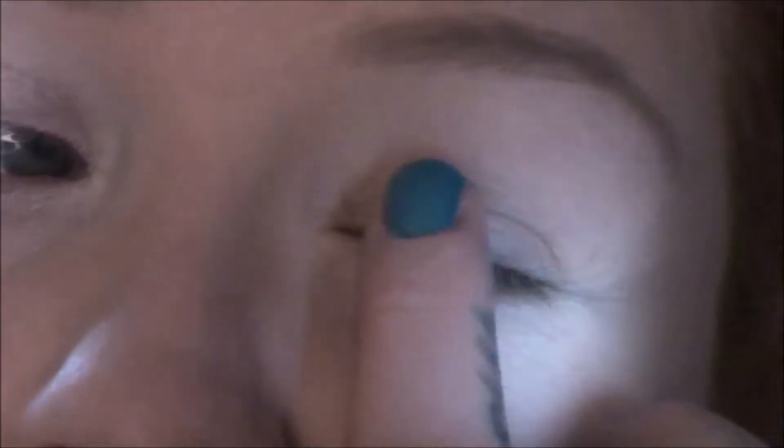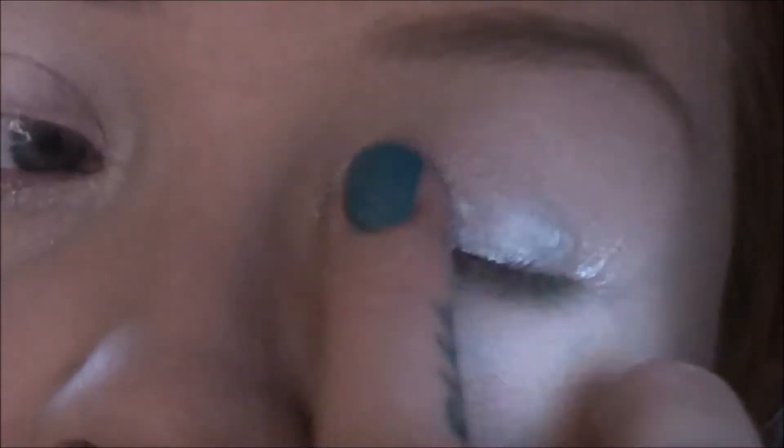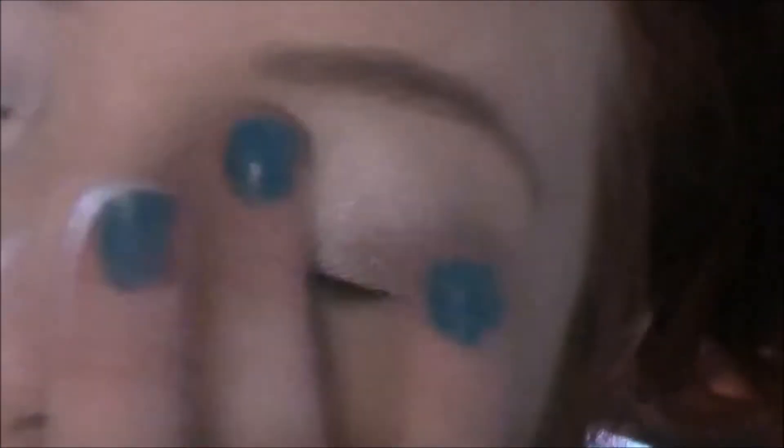I'm using this Maybelline colour tattoo just to give a bright sort of base. This is just a nice sort of shimmery white. I will list products that I'm using in the information bar below. So this doesn't have to be too neat. This is just a nice little base for my powder shaders to stick to.